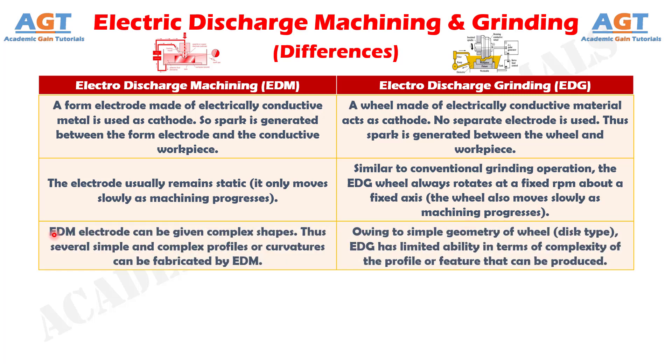Difference Number 3. The Electric Discharge Machining electrode can be given complex shapes, so several simple and complex profiles or curvatures can be fabricated. Whereas, owing to the simple disc-type geometry of the wheel, Electric Discharge Grinding has limited ability in terms of complexity of the profile or feature that can be produced.